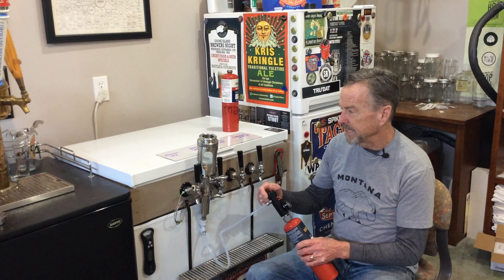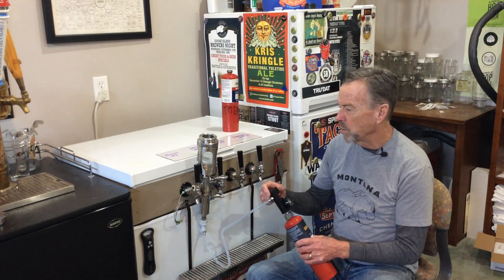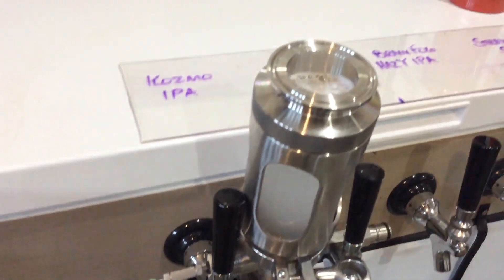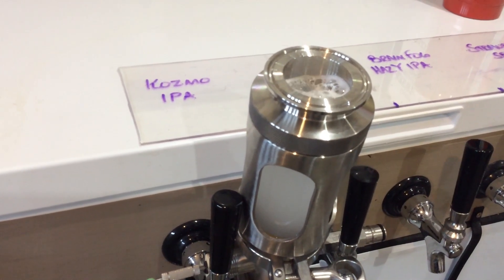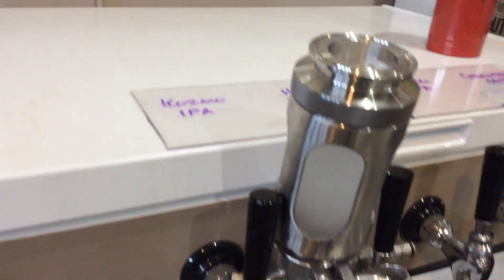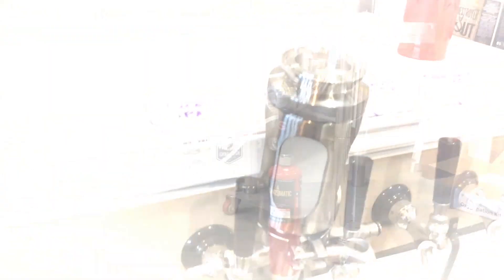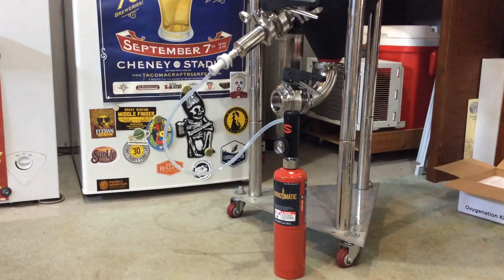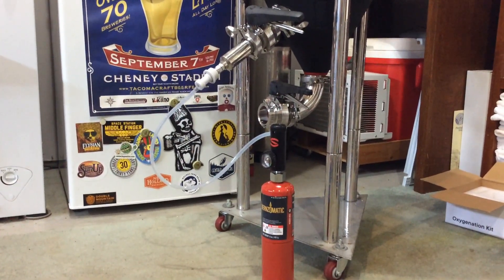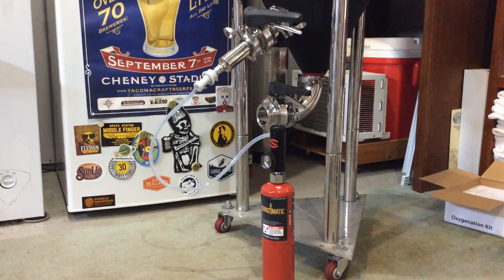Starting at 32nd, 16th, 8th, and finally one quarter liter per minute. The whole point is to diffuse the oxygen into really small bubbles that can be absorbed by the liquid. I'll leave you with one last image — here it is all connected up to the fermenter, ready for action. The Oxygenation Kit by Spike Brewing.